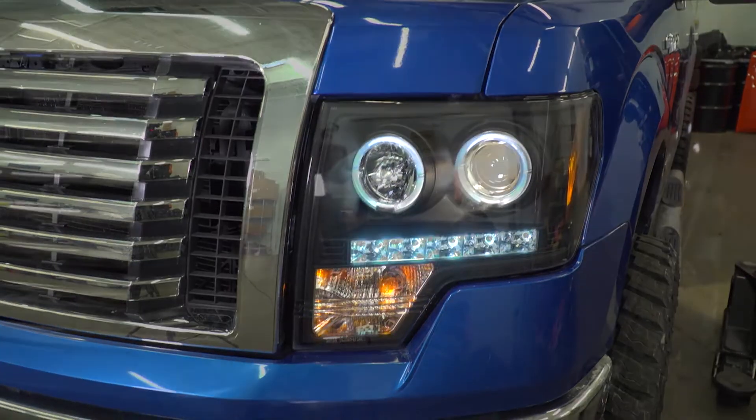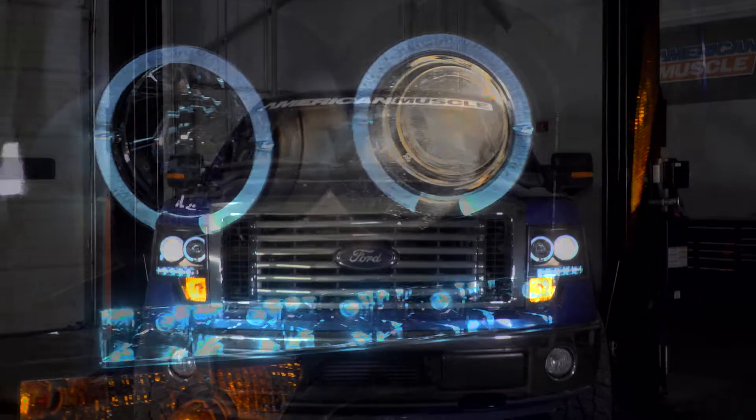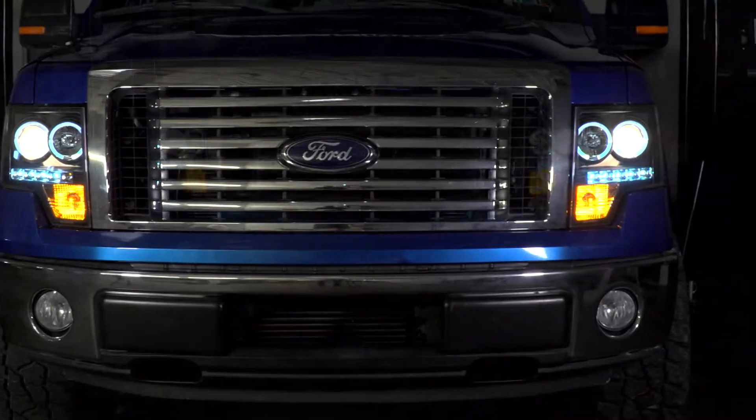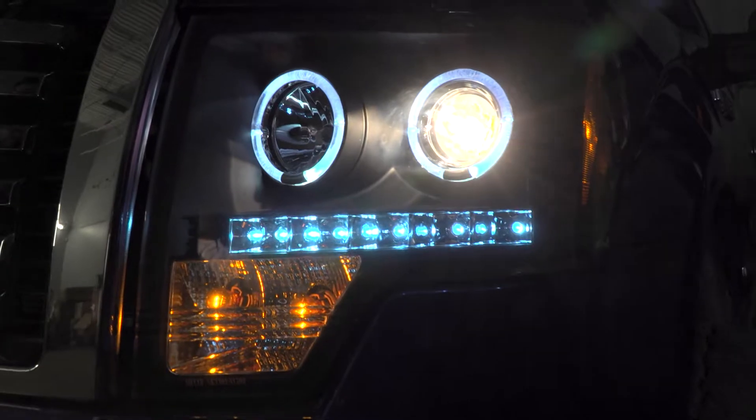Not only that, you're going to be getting away with some really cool-looking accent lighting, as you're going to have that LED strip down here. But the main focal point of these headlights, and what I like the most, is going to be the use of the halos here, which are just going to set off the front end that much more effectively.